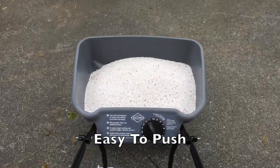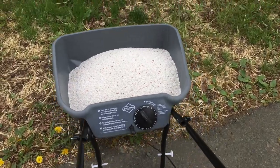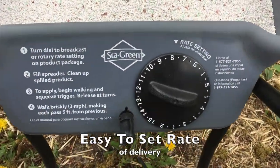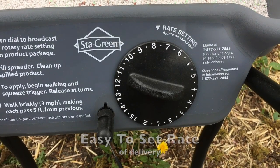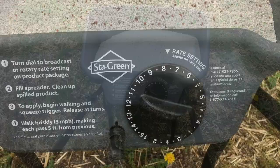Pushing along the tarmac here — very, very easy to push. Good rotation on the wheels. It's got a rate setting of 1 to 15, so I've set it to 7.5 as a good compromise to start with to see what distribution we get.